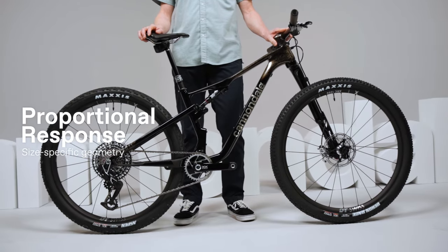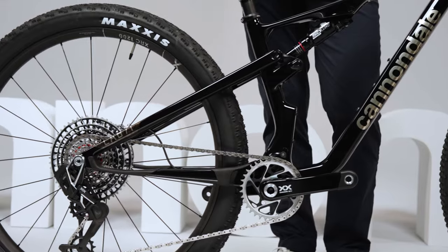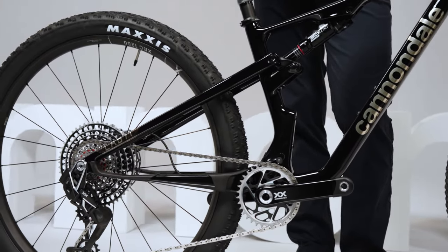With our proportional response suspension kinematics, we customize the suspension design for each size, so that every rider experiences the same great performance. It's suspension that makes you faster. Simple as that.